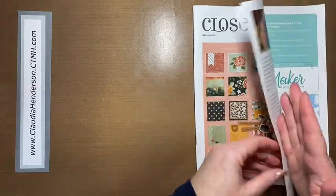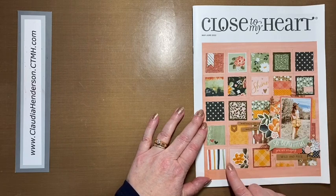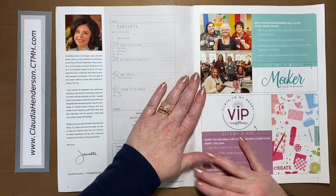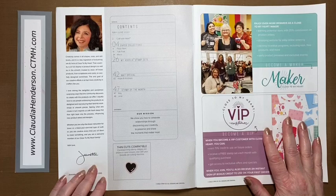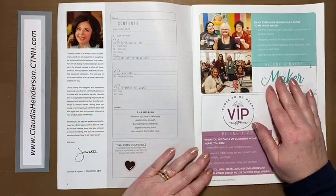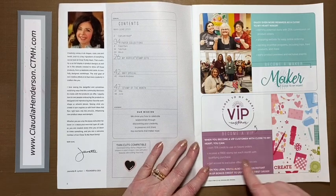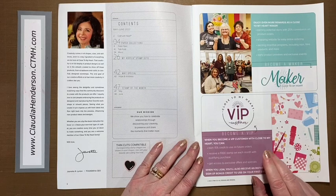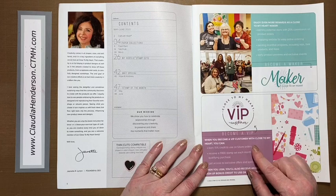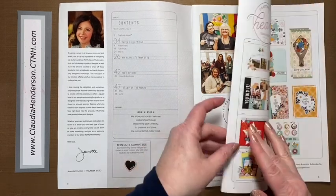As you can see up front, this is one of the papers in the new book — I love this layout, and you can also make it into a card using scrap papers. As always we start with an introduction and a word from Janet, our founder. There's also information about becoming a maker — contact me if you'd like to join my team. For customers, there's a VIP program which is great if you order regularly, even every two months, for extra perks.